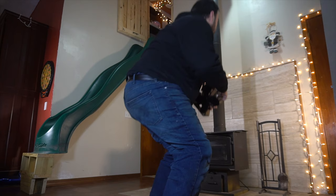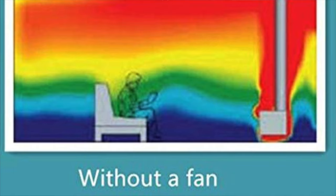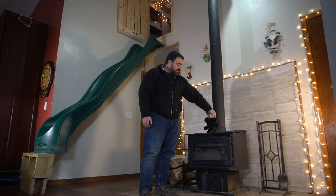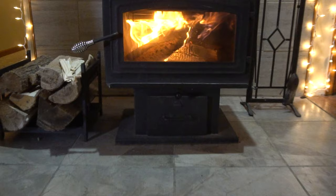It's a really clever design and we've been using it for several months now — it works really well to circulate the heat. We have cathedral ceilings in here, as you can see with the slide, and unfortunately a lot of the heat rises up to the top of the ceiling. With this fan we can blow the heat and keep it down at our level more than we would without it. We can also turn it to direct heat in different directions.